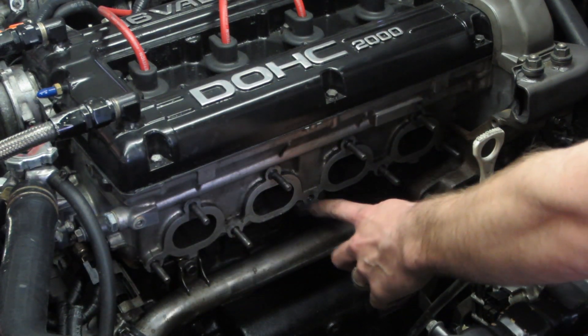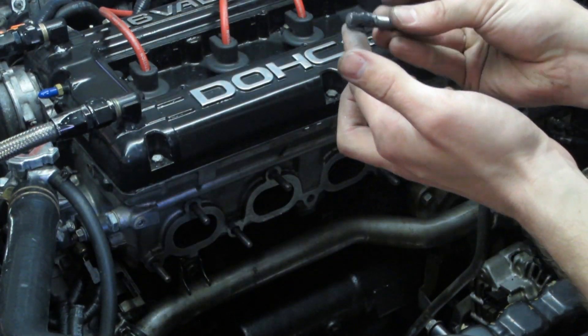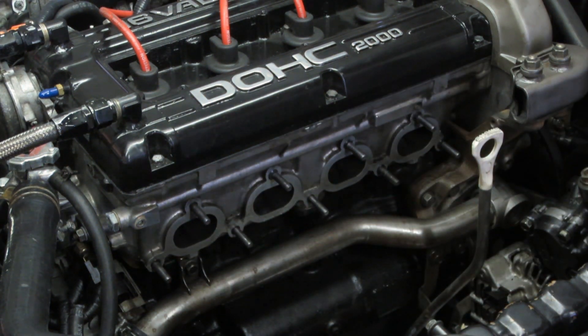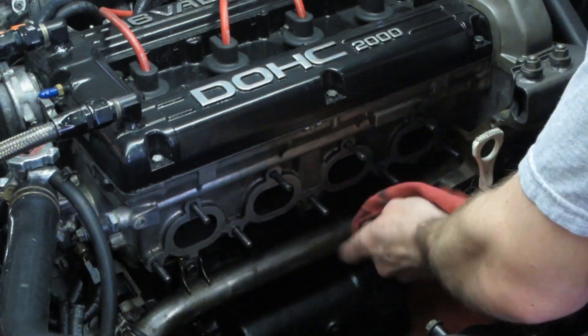The middle exhaust manifold stud hole needs to be sealed with some RTV, because just behind the bolt lies an oil passage that will leak if not properly sealed. The RTV does not have to be high temp RTV since the head is water cooled, but I do recommend high temp RTV for peace of mind.